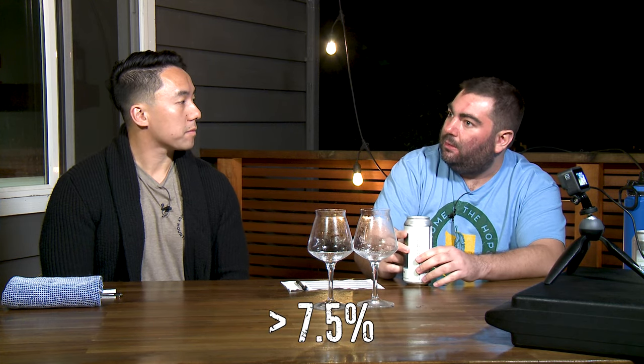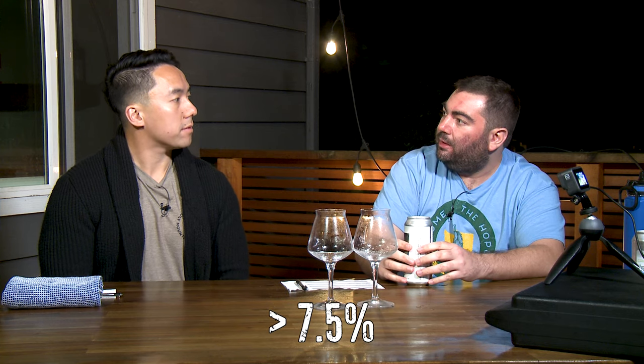It's 7.5%, so above eight is a double IPA, I think, right? So we're kind of almost a double IPA, pushing into that territory. But maybe, like, hazy's... Actually, I think the art is pretty awesome.